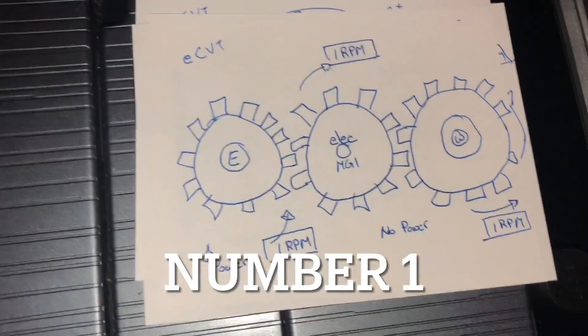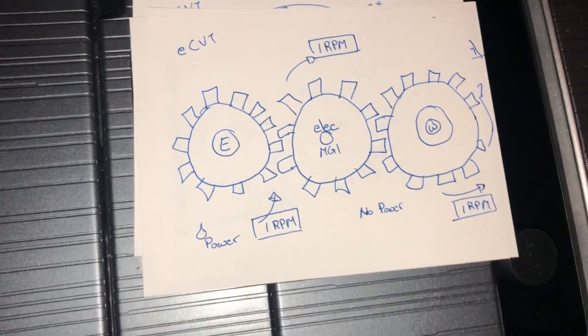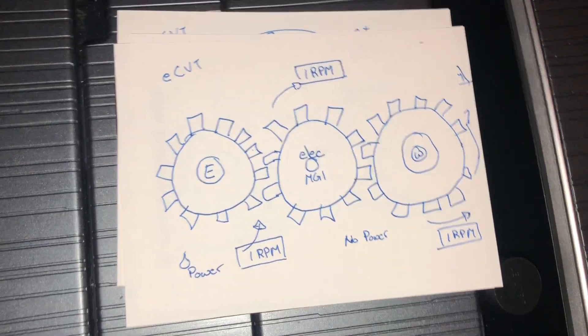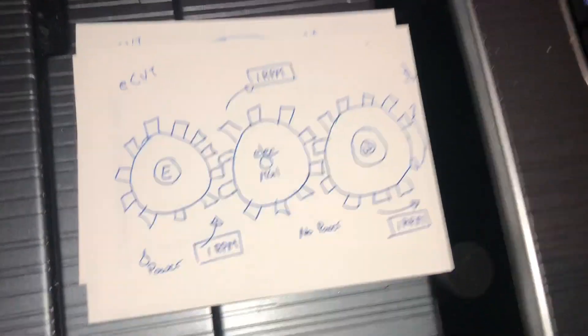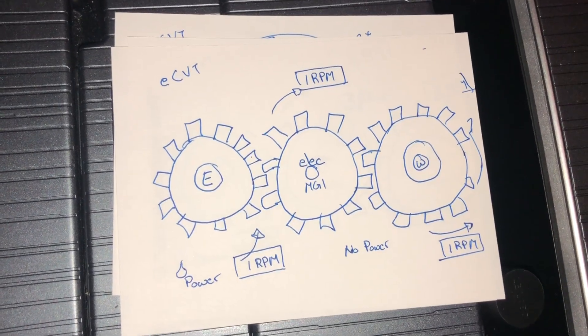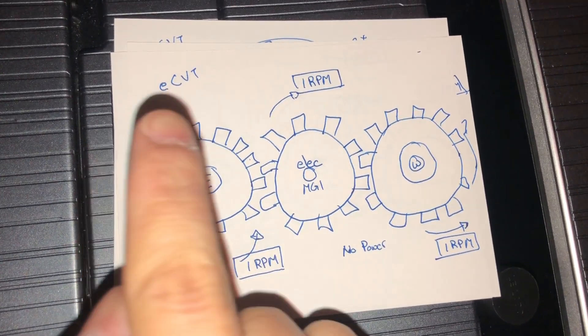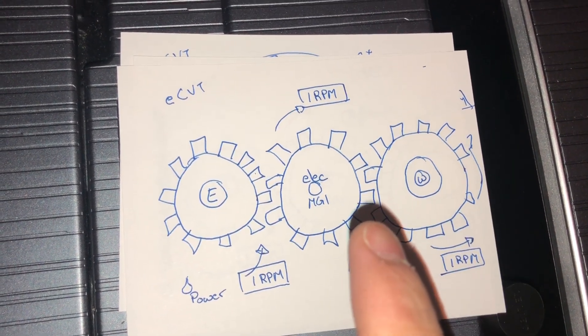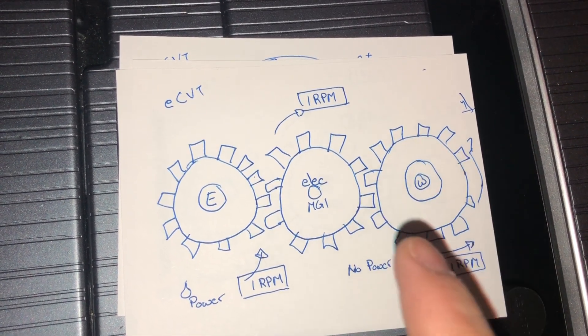First up is the transmission. Here I've got a depiction of the eCVT, which is different from the traditional CVT transmission. What is the transmission? Its main objective is to turn one rotation of an engine gear into multiple rotations — say two times — of the wheel gear.